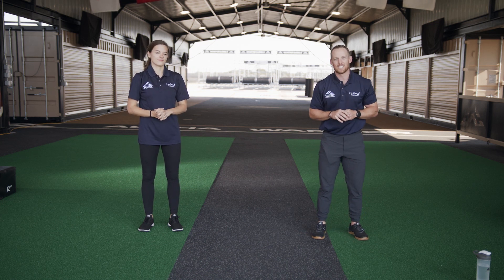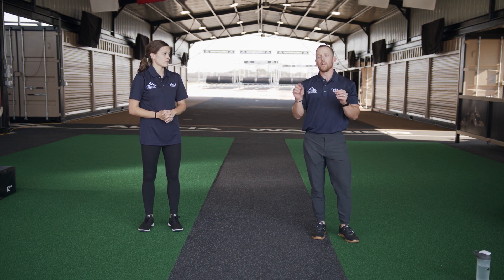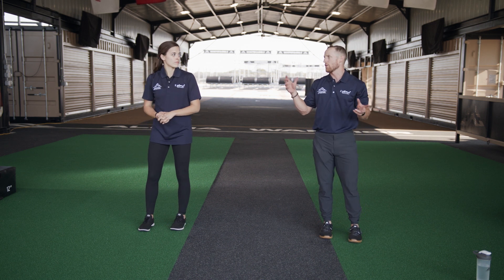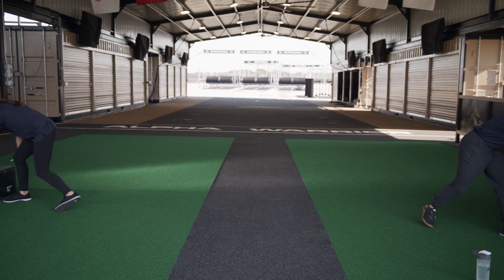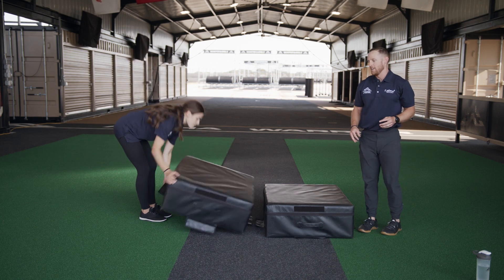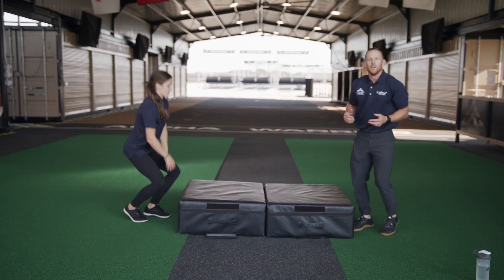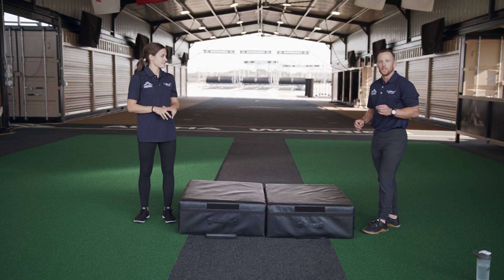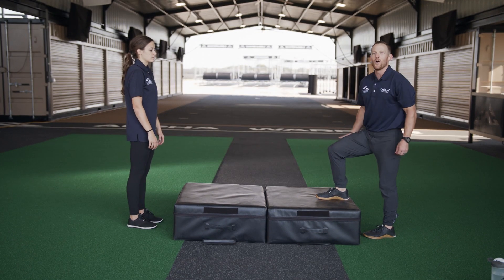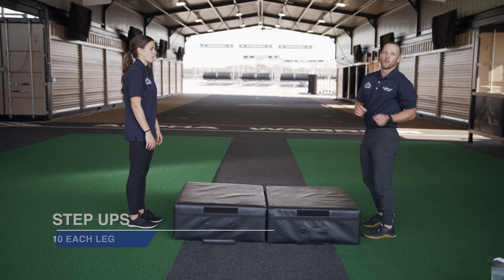Our next exercise is a step-up. All you guys and gals at home, make sure you ask mom and dad what is a good option for you to use. Here at our Alpha Warrior Proving Grounds, we have some really awesome soft boxes — I prefer something soft so if you miss a step, you're not going to hurt your shin. We're going to do ten step-ups on each side, starting with our right leg first so we can really get a nice burn, then we'll do all our left leg.